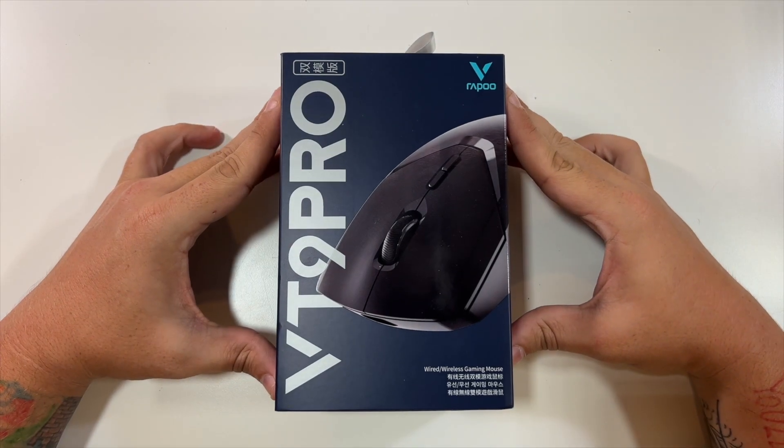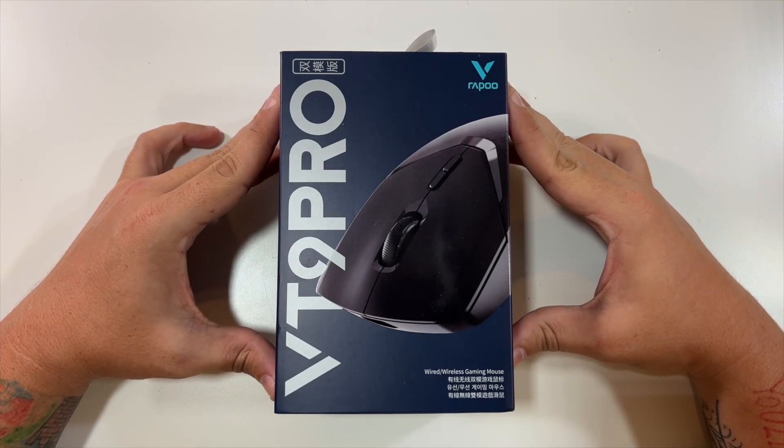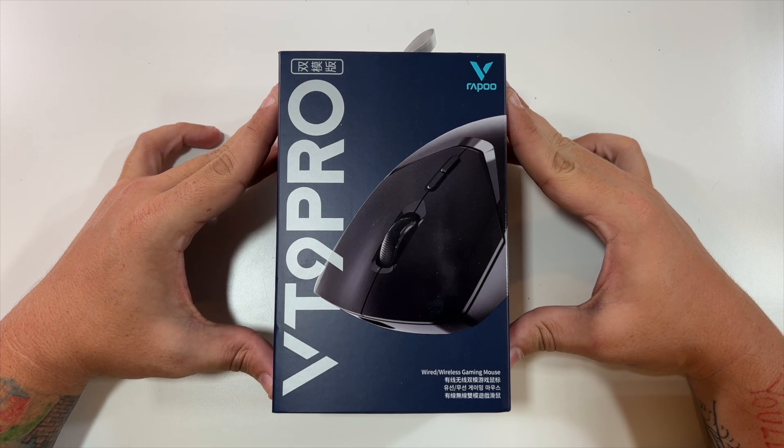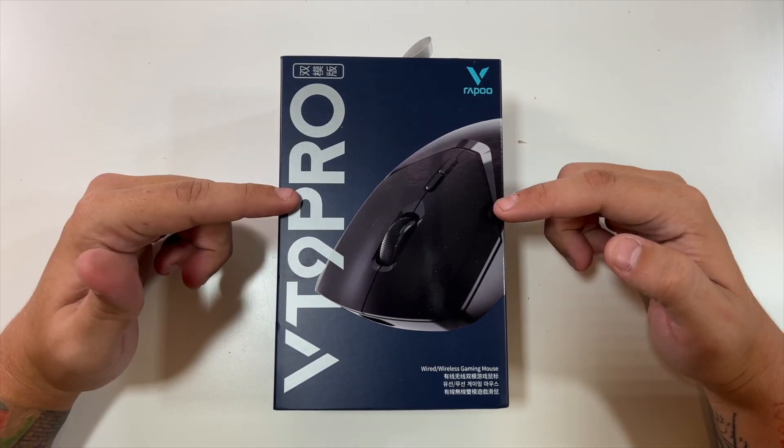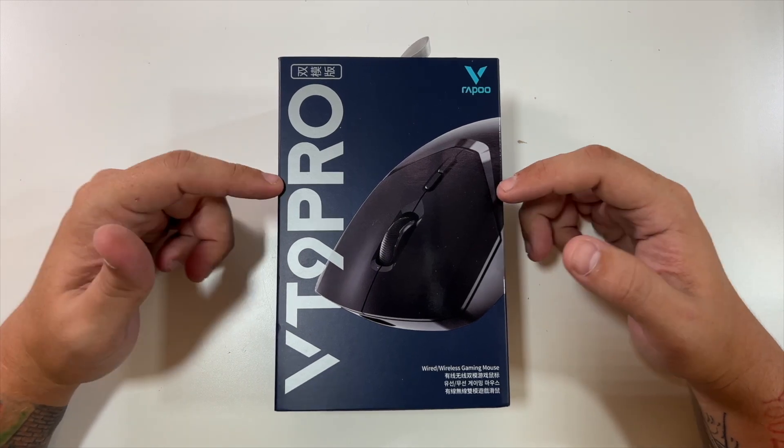Special thanks to our friends at this company who were nice enough to send us the VT9 Pro wired and wireless gaming mouse. You're probably wondering how is it wired and wireless? Well, this one can be used either way.